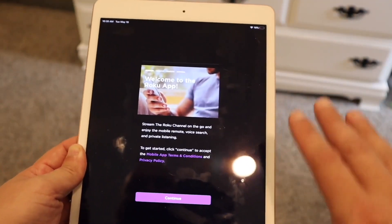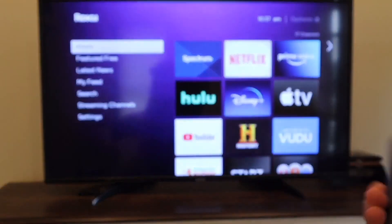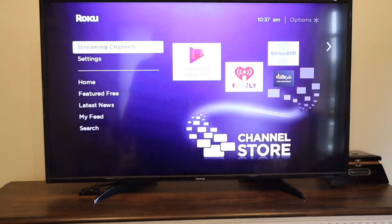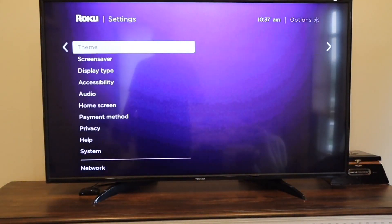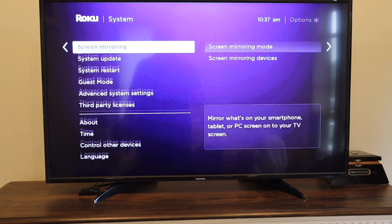Once you have the Roku app, let's jump over to the TV. Grab your Roku remote and go over to the left-hand side, go down to Settings, then over to System, and then go to System Update.